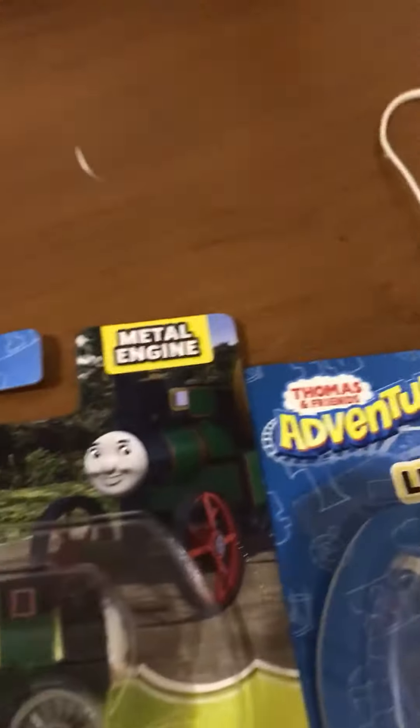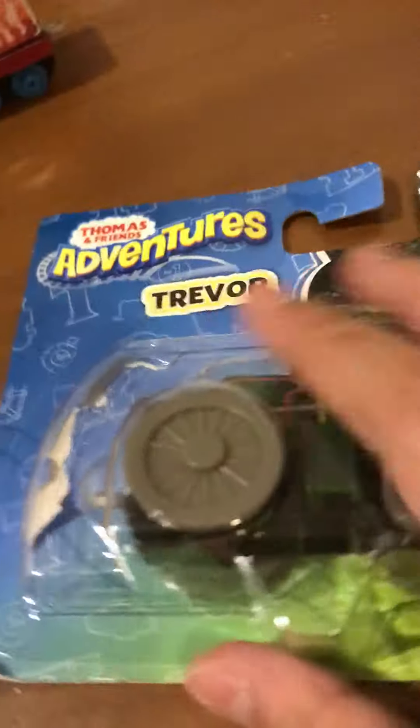Hello guys, this is me, Tank Engine 18, here for an unboxing video. This is my first one, episode 1, unboxing Trevor and Luke, as well as the costume Tiger.